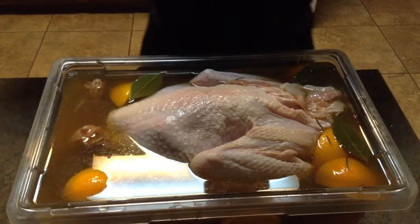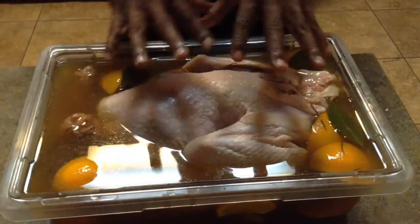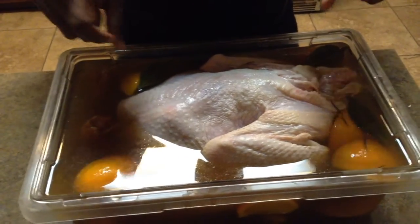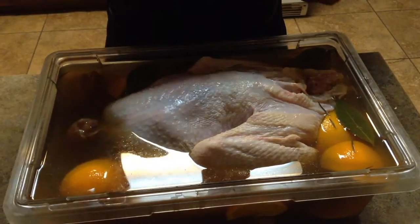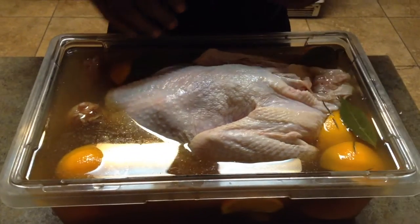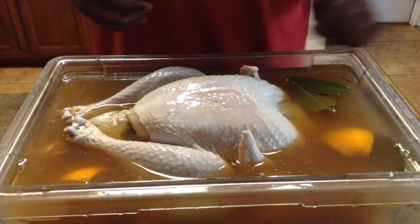We're back — cooking the turkey tomorrow. I'm going to let this brine marinate on the turkey overnight and throw it in the refrigerator to chill. For the full brine recipe, including what's in here besides the oranges, refer to my other video — link in the description. In the morning I'll take it out, pat it dry, and we're gonna rock and roll.